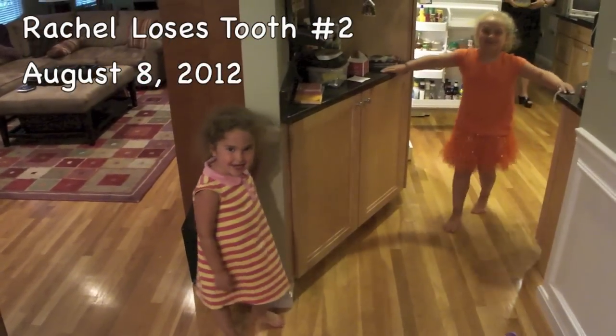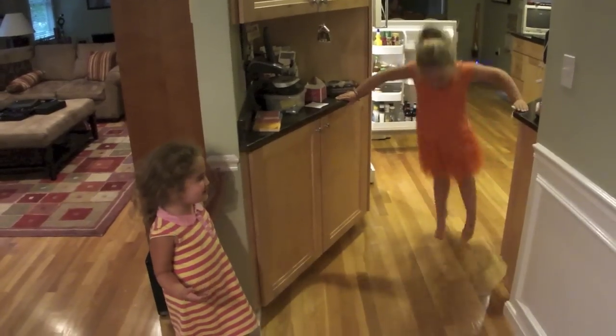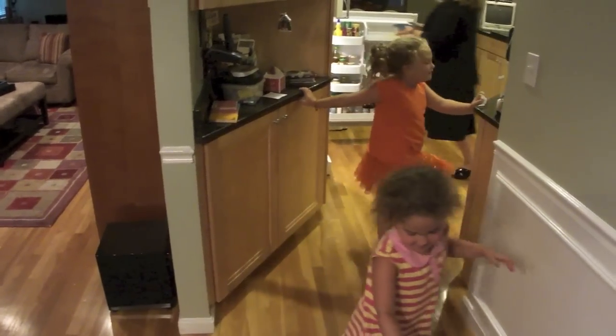We are back in the Powell House. We're just going to take a tooth out. It is August whatever — is it the 8th? I think it's August 8th.